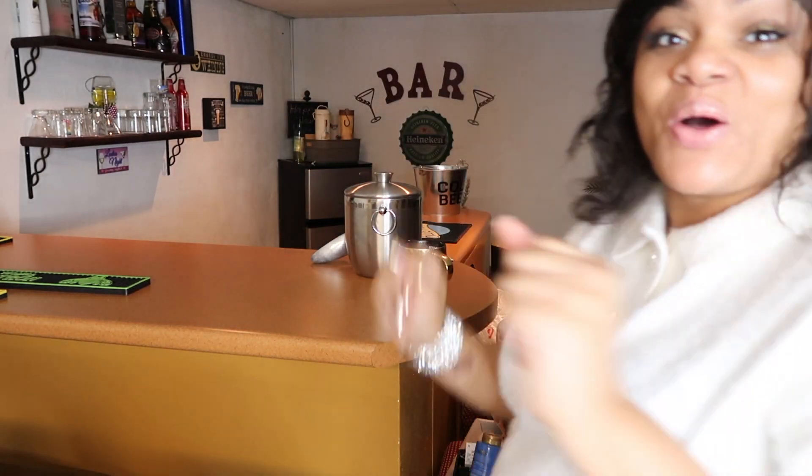Hey, welcome back to my channel! Today I wanted to spruce up a little cute temporary coffee station. As you know, we are in temporary lodging, so I'm going to share a few items. We are coffee drinkers and we brought a Keurig machine. Let me show you this built-in bar down here in the basement.